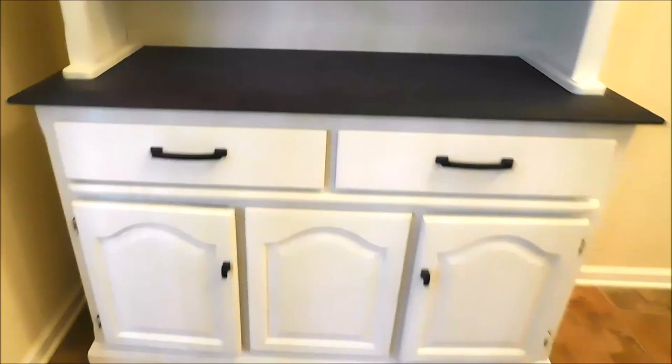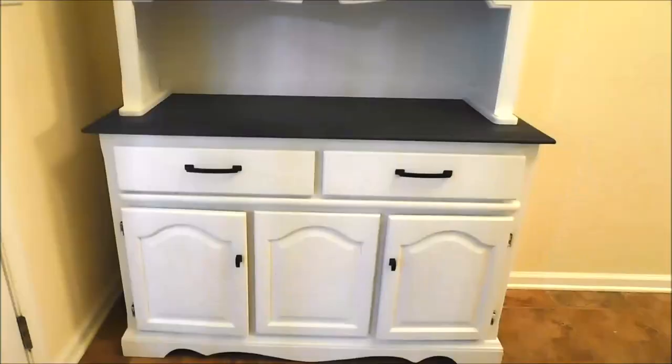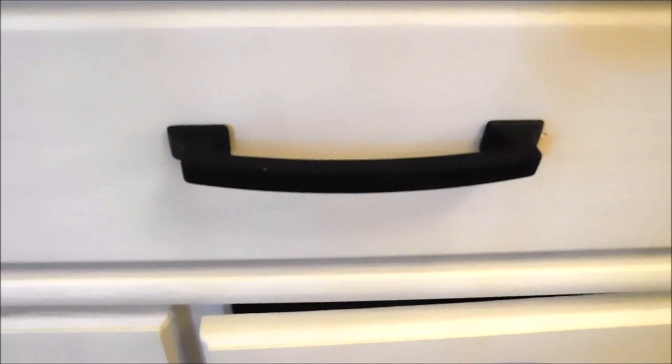I got the handles, door pulls, and doorknobs from Home Depot. They're not just regular round ones — they're wide door pulls, five and a quarter inches rather than the standard three and a half. I put them on vertically, which I really like. They're called flat black, and I wanted something either dark gray or black to match the base.